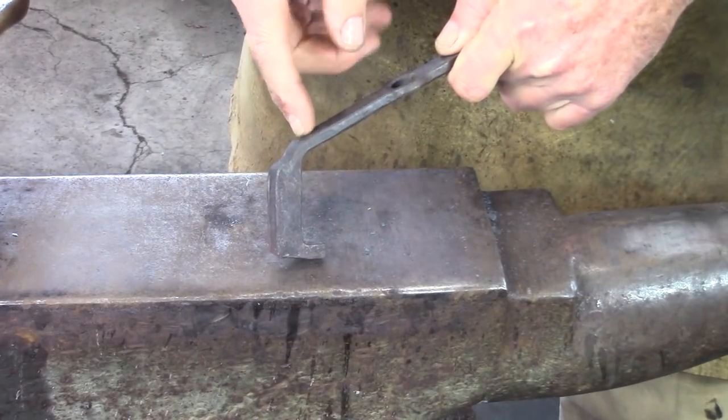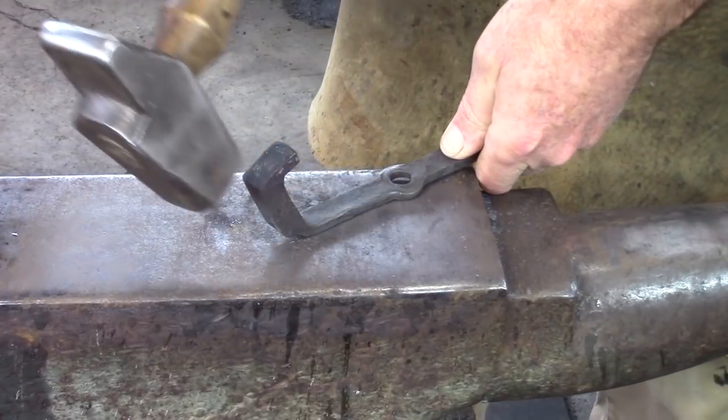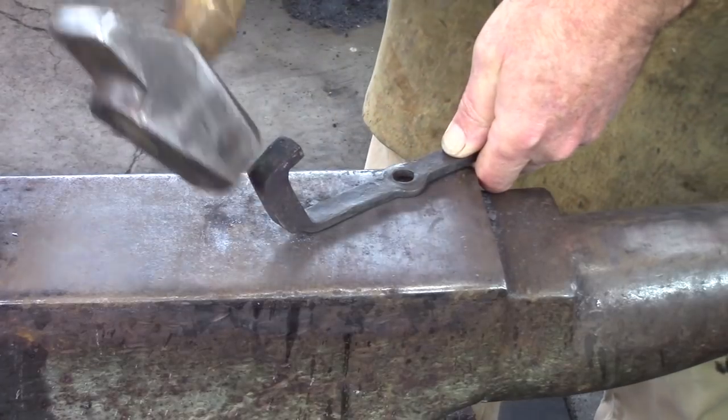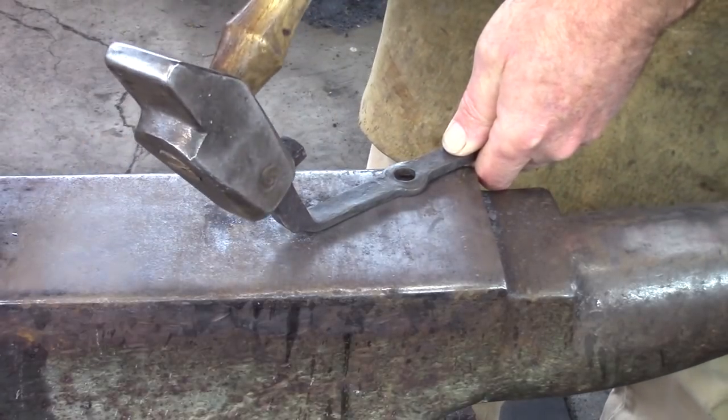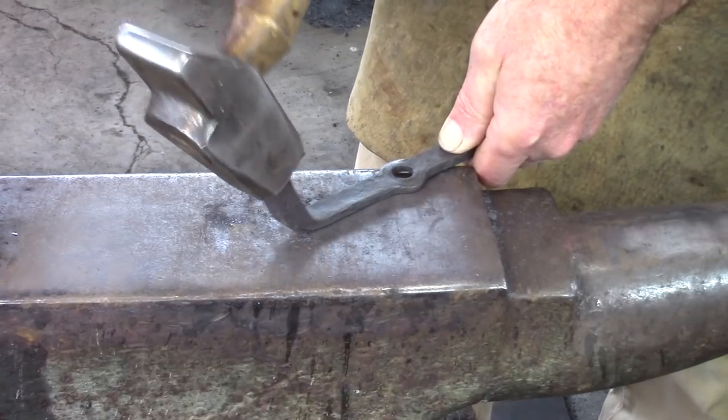Once you've got your sixty-degree bend put in, I'm going to put this on the top and I want you to come in with your hammer in such a way that if you missed, you'd hit your knee. Don't hit flat because you're just going to make this thing roll out. You have to come in at a fairly steep angle and set that shoulder down.